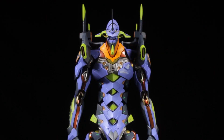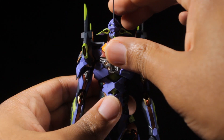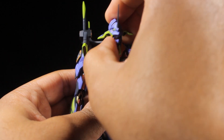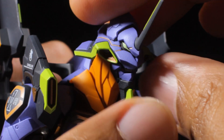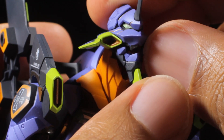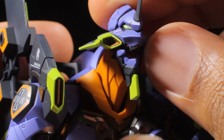EVA-01 has a fantastic range of articulation. First, let's start with the head. We can look up, down, left, right. The neck itself is on a ball joint. The mouth can open up this much initially. If we tilt the head all the way up, this will allow us to completely open up the mouth.